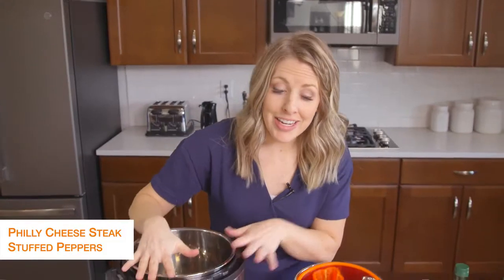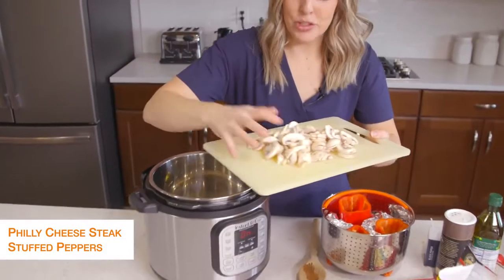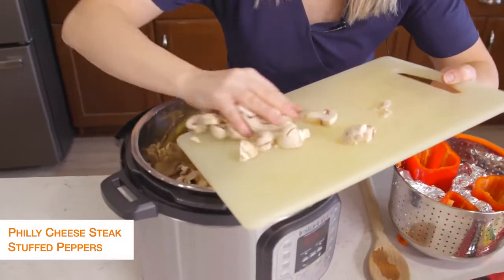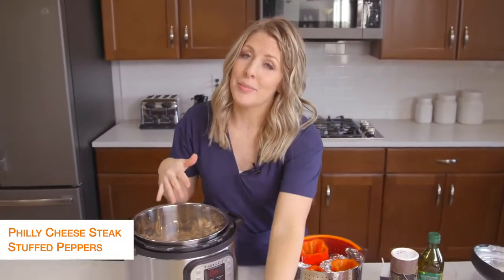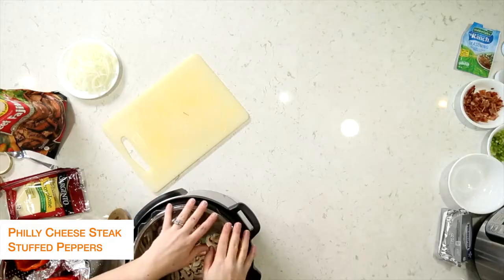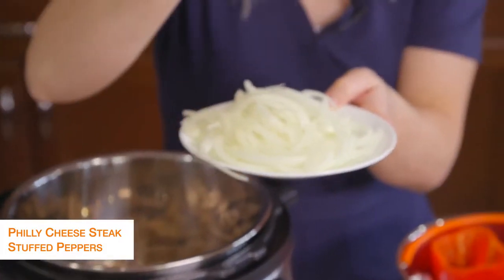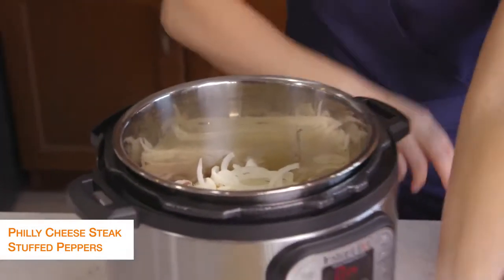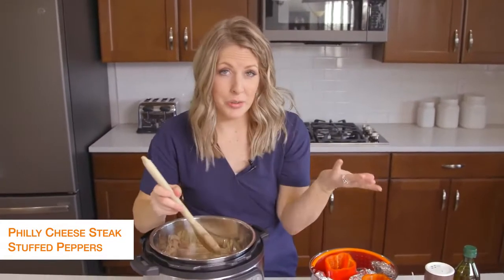When this is all done heating up, we're just going to add some mushrooms — I have just a package of button mushrooms. You can get any kind of mushrooms you want. I love mushrooms in Philly cheesesteaks, but if you don't like them you don't have to add them. Then I just sliced up a whole onion — I like to do them pretty thin because I don't like huge chunks of onion. We're just going to mix this around and sauté until the vegetables are a little bit soft.